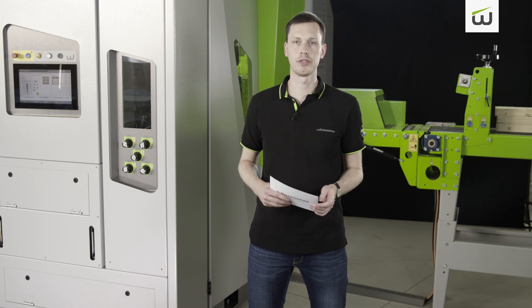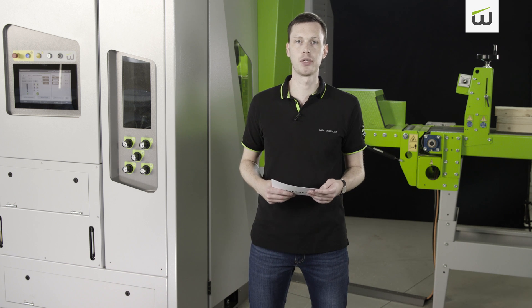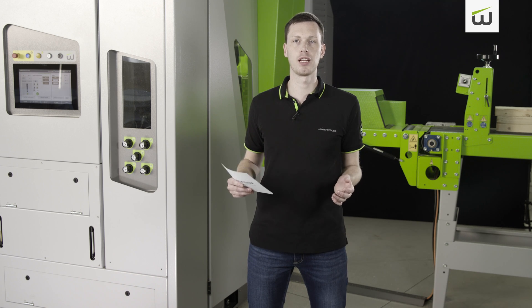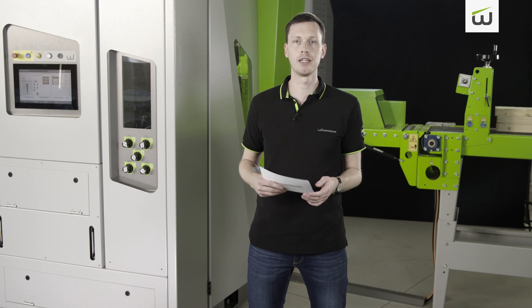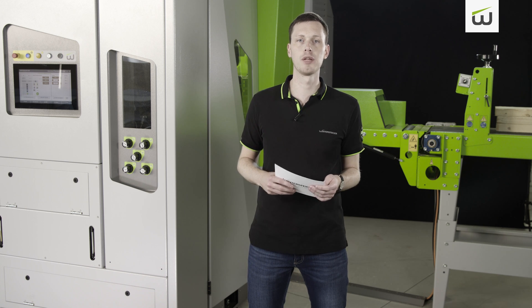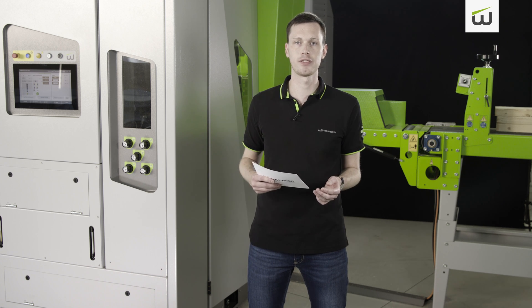Welcome ladies and gentlemen to the presentation of the new DSB Twinette Pro XM thin cutting bandsaw from Wintersteiger. My name is Andreas and as a product manager I will be guiding you through this product presentation today. I'm very pleased that you have accepted our invitation. The new machine is called DSB Twinette Pro XM and, as the name suggests, it is a machine with two saw modules.